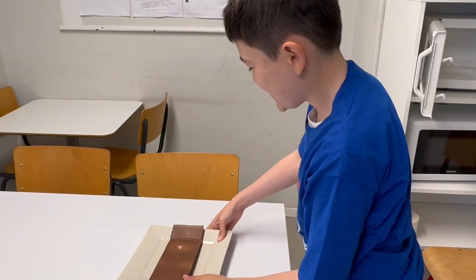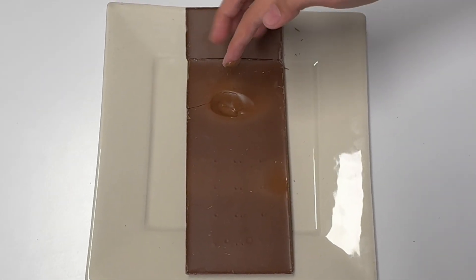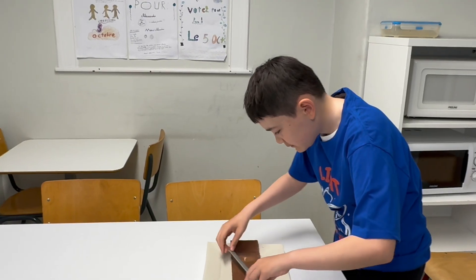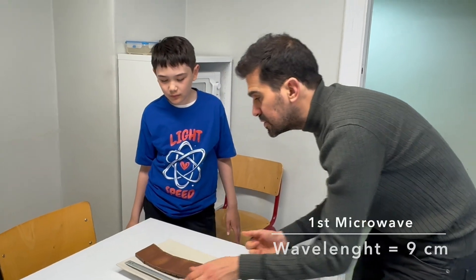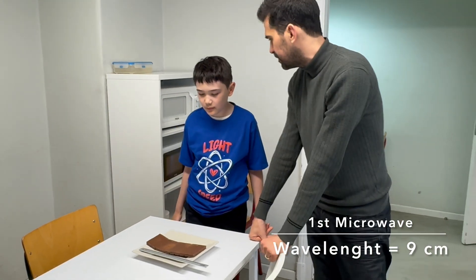Looks delicious. There are some hard spots and some soft spots. So you have two soft spots — you can show this one and this one. And in order to measure the speed of light, it is about nine centimeters — the distance between these two hot spots. So with this nine centimeters, we're going to determine the speed of light. Let's try another microwave, shall we?